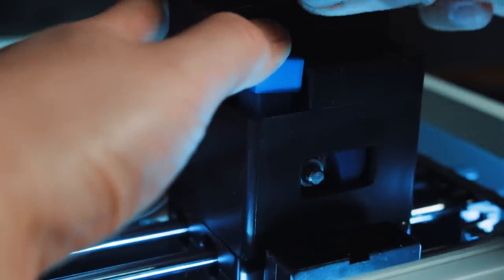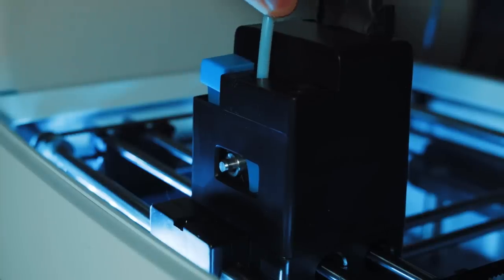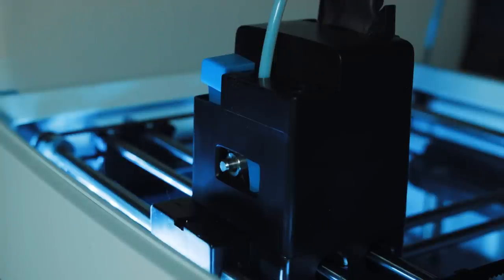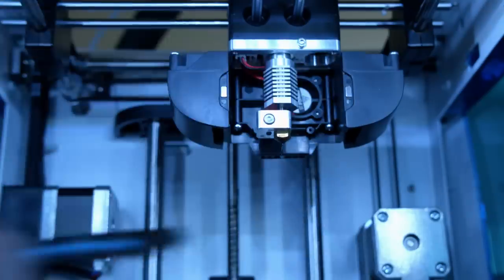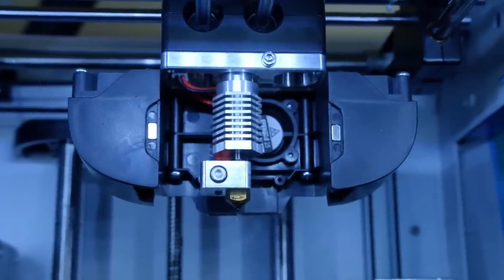While we're on the topic of setup, one thing that was easier on this 3D printer versus others we've tried was loading the filament and switching filaments. This 3D printer has a little window where the gears grab onto the filament so you can see if it's catching or not. It also features a button which you can use to release the gears and feed the filament. Every once in a while something does go wrong with the extruder — that's just part of the 3D printing process — but the C2 has a faceplate on the extruder head that's easily removable so you can have easy access when you want to replace the extruder or troubleshoot.